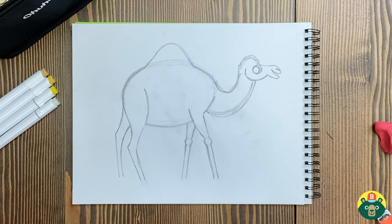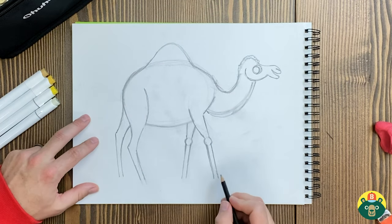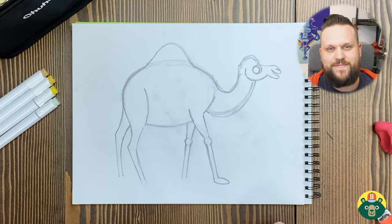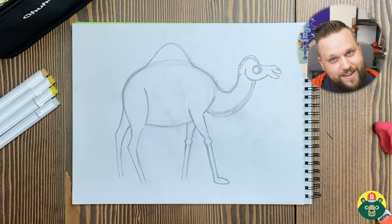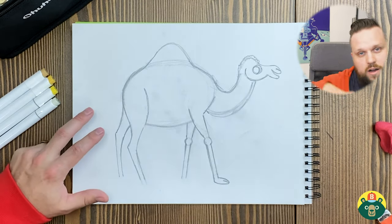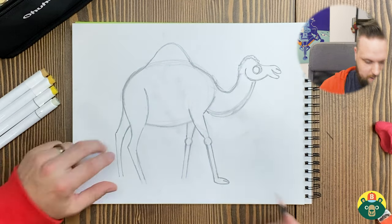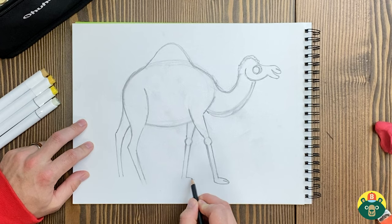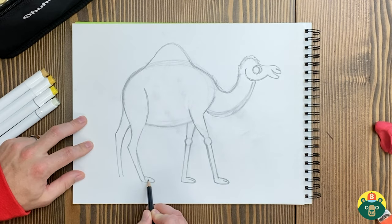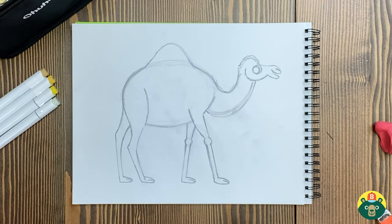We've got to get those feet and the tail. Let's do those feet — they've got kind of goofy feet, skinny legs and big feet. Why do you think they have big feet? They're in the desert, walking on sand. If they have a bigger footprint, it's easier to walk on a loose surface. That's why snowshoes exist — when you're walking on snow, you wear snowshoes so your feet don't sink right into the snow. So we'll just do a little feet like this and put a little line on there. We got those feet in there.